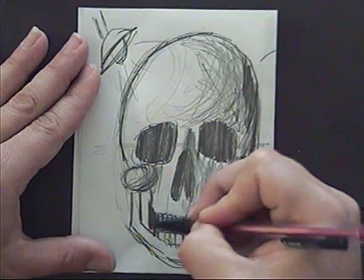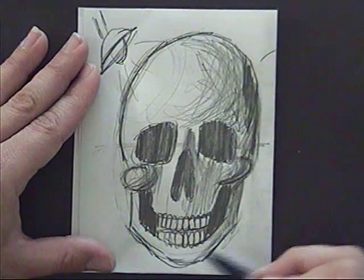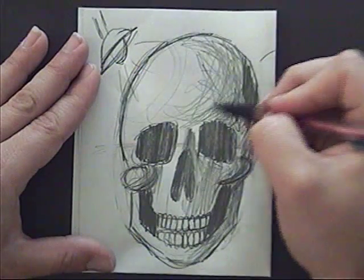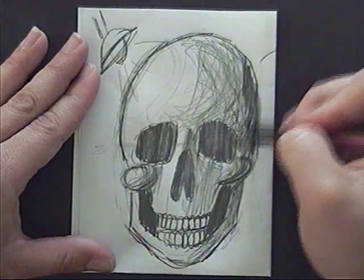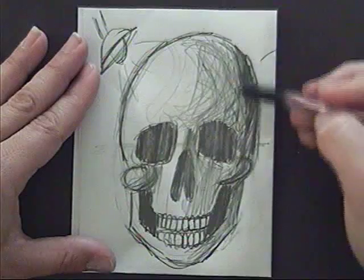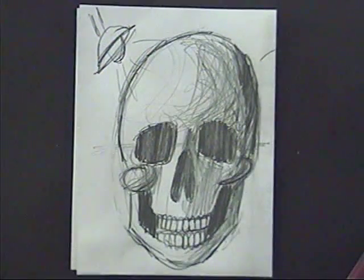Behind the jawbone I might come around a little further to add a bit more medium value, but overall you want to see your darks, your mediums, and your lights when you're shading your skull.